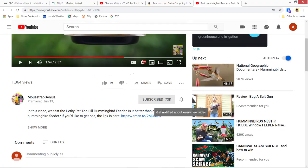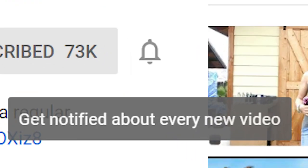We'll go ahead and throw the link to these on Amazon down in the video description, and if you found this video helpful we would be honored if you used our link. Thank you guys so much for watching — don't forget to subscribe to Mousetrap Genius on YouTube and click the little bell icon to receive notifications. Thank you so much for watching and as always we hope you have an awesome, hopefully mosquito-free day.